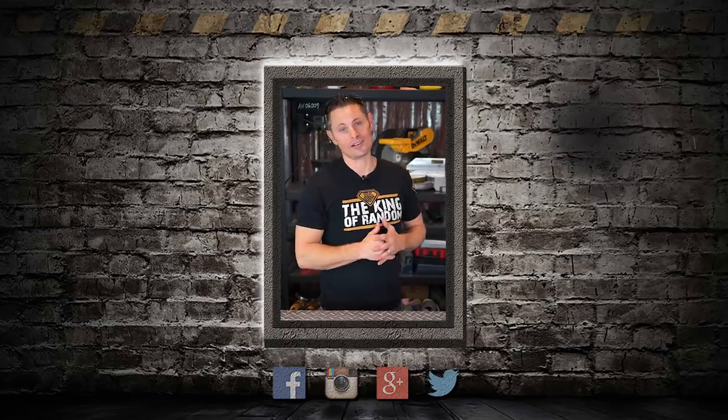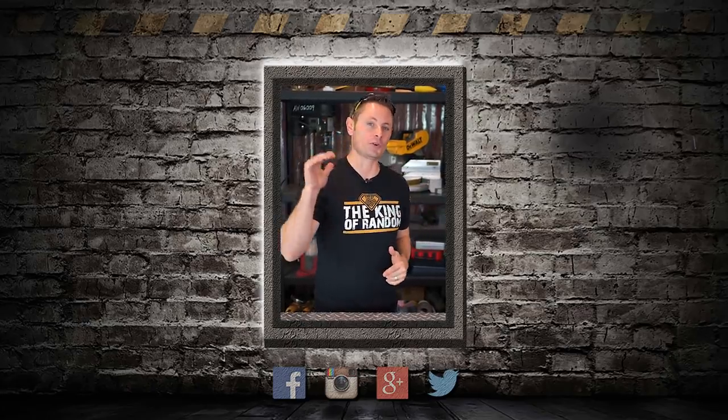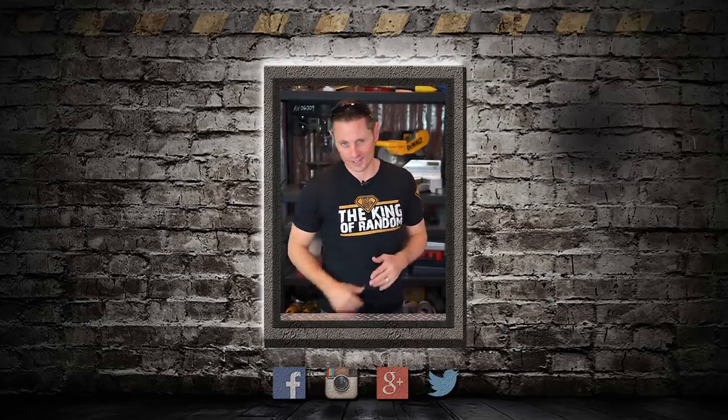Hey guys, just want to remind you that King of Random t-shirts go on sale tomorrow — that's November 24th — so check back on tomorrow's video and watch my other social media for links to where you can get your own. Hey guys, I hope you loved this video as much as we loved making it for you. We are literally working on the next one right now, so we'll see you as soon as we get it finished — talk to you then.